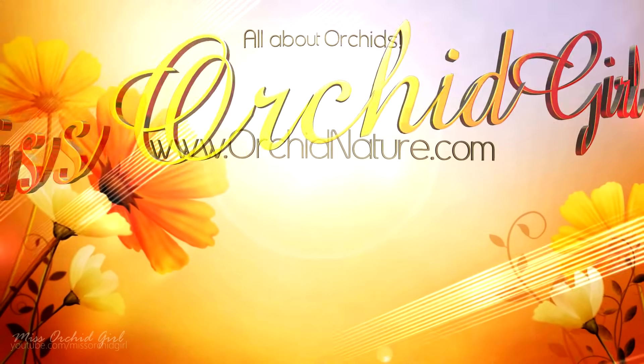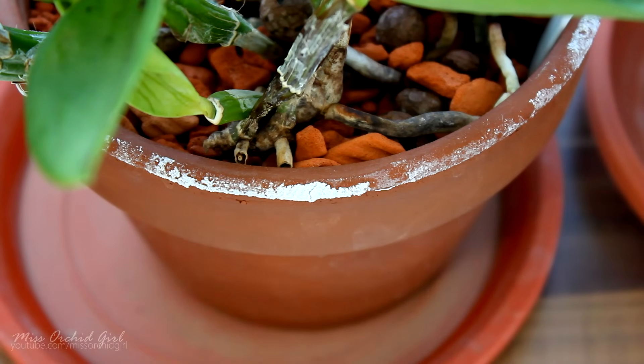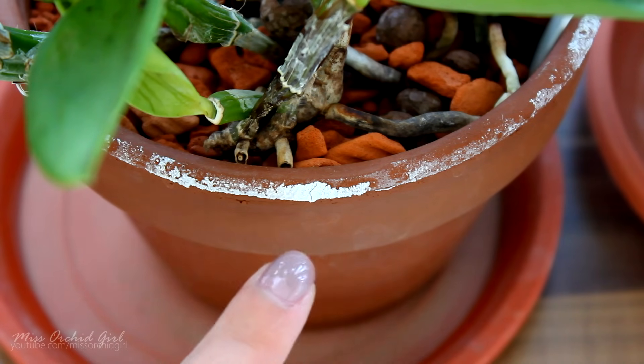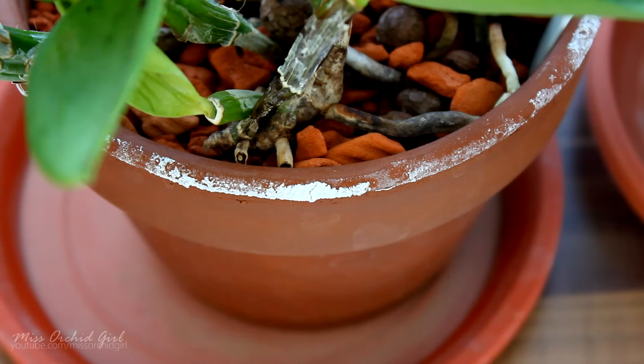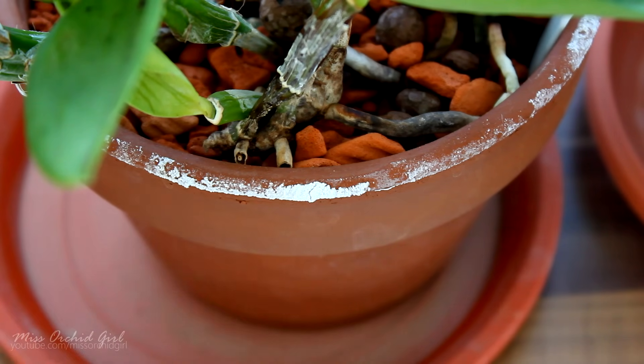Hey guys, it's Dani. So the question is: what the heck is this deposit on my clay pots? A few days ago I did an update on my setup and a few of my viewers had some very interesting ideas regarding this deposit — what it can be. It might be something from the manufacturing process, it might also be mold. So today we're just gonna make a few experiments to figure out what this is, because experiments are always fun.